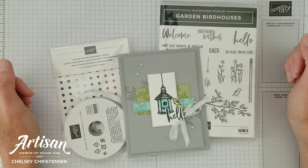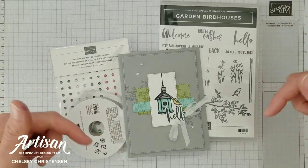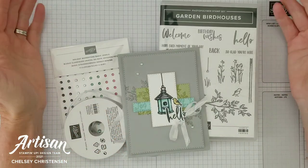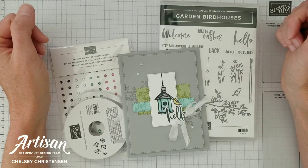Hi everyone and welcome to Creative Chelsea. If you like this video please let me know by giving it a thumbs up or commenting below. If you want to see more of my videos press the subscribe button and click on the bell for notifications.